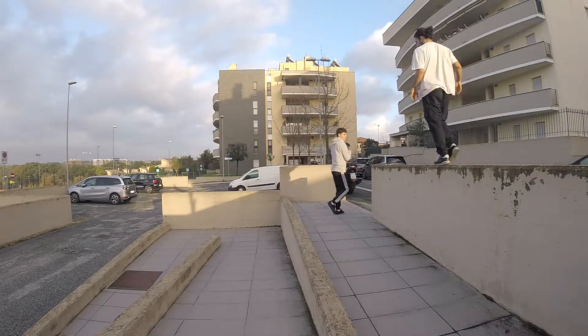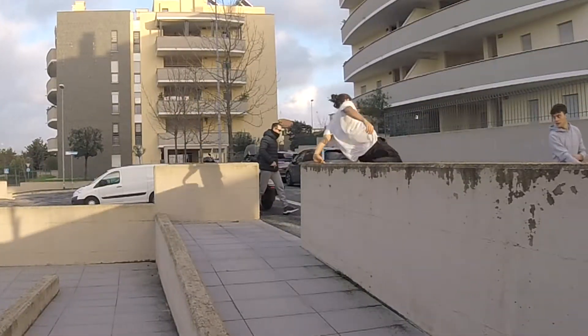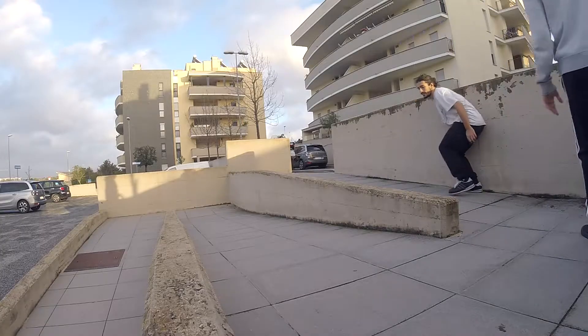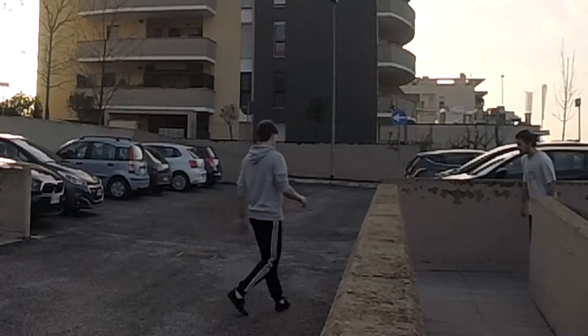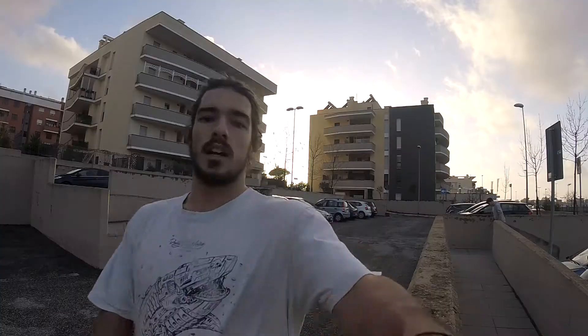La session inizia così. In realtà è già iniziata la session ma ho preso la GoPro solo ora. Ho scritto la challenge, prima erano i pre, poi stride. Ho preso, anche se il run in pre non ve l'ho mostrato.